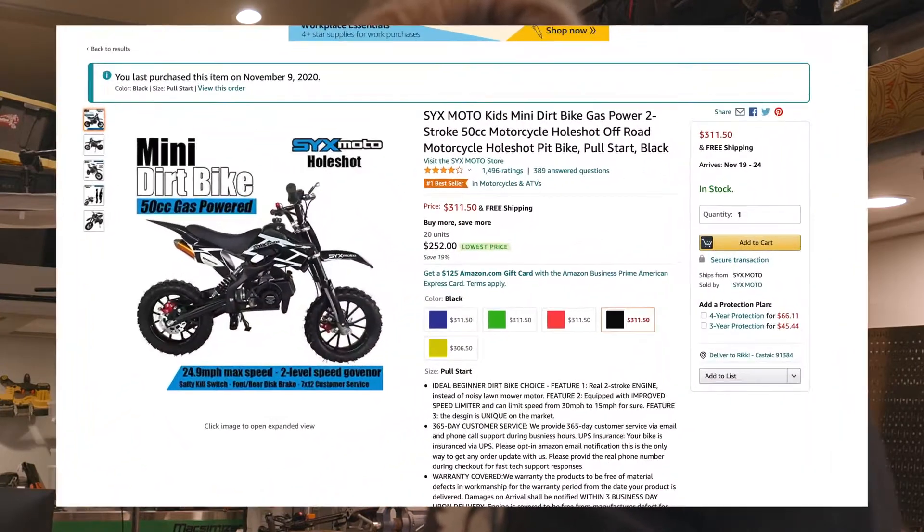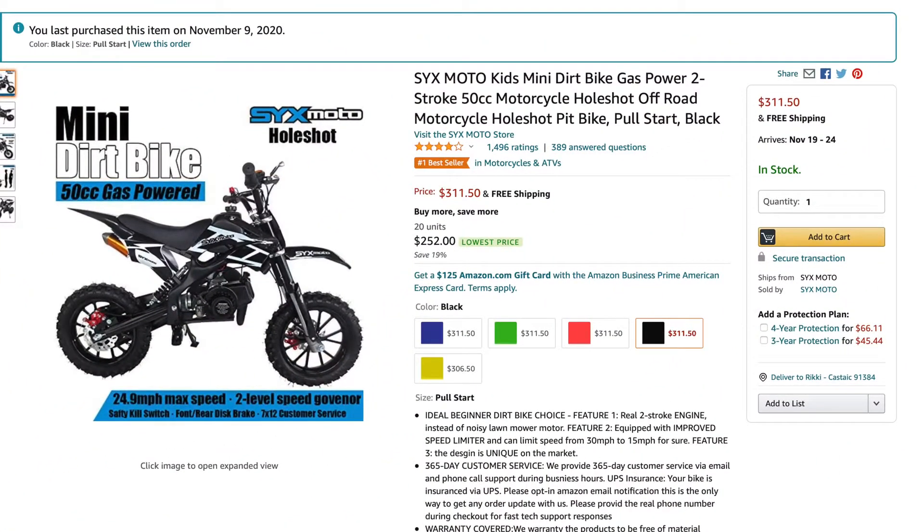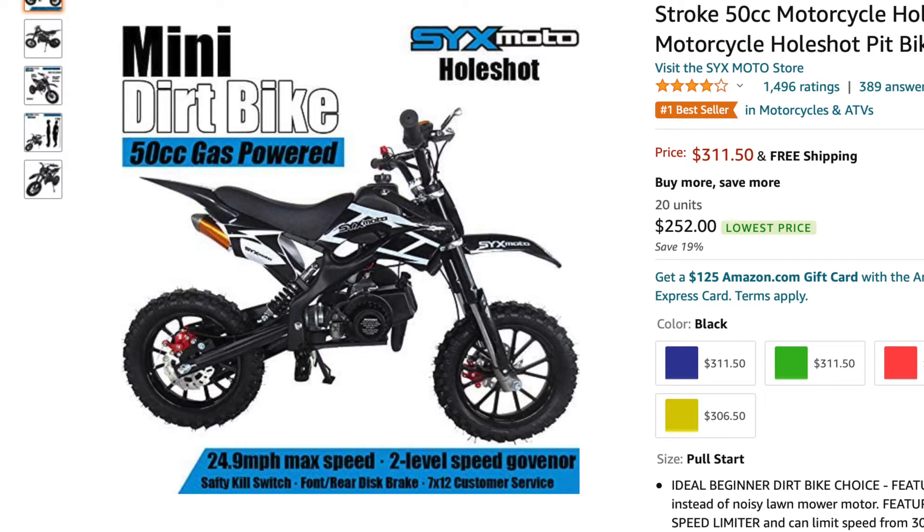So I bought her this, and I don't know how much she's going to get into it, so I bought a Chinese one off Amazon - $256. I'll make a link to it. It's called the Holeshot SYX Moto by syxmoto.com. It's on YouTube, it's on Facebook, it's on all kinds of stuff.